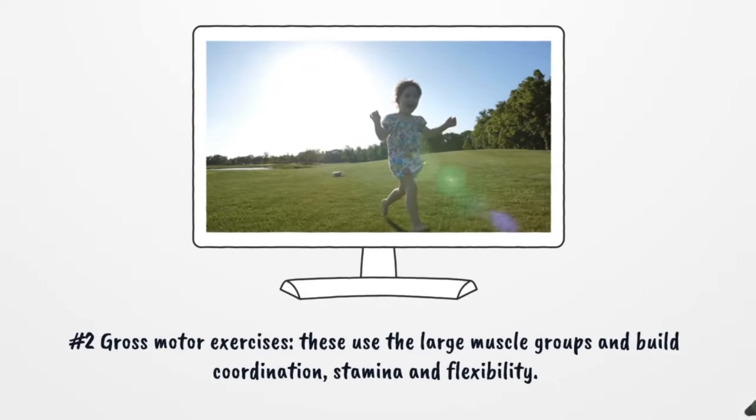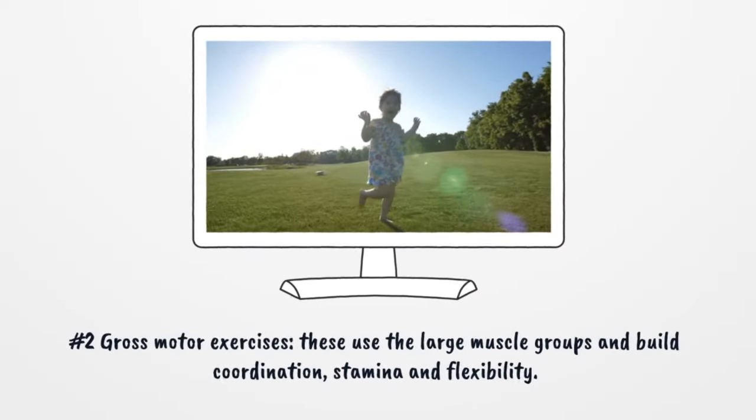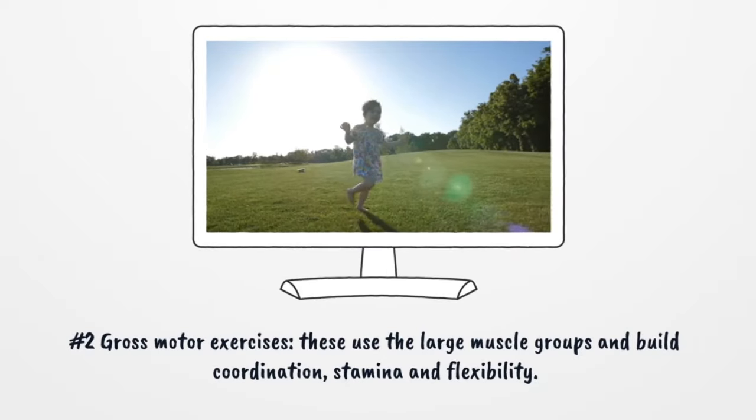Number 2: Gross Motor Exercises. Use the large muscle groups and build coordination, stamina, and flexibility.